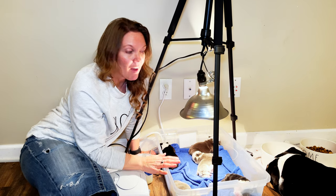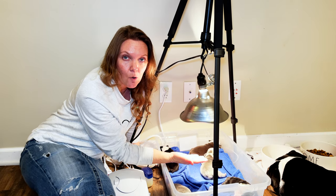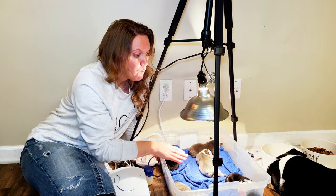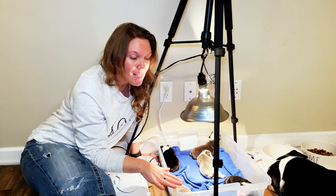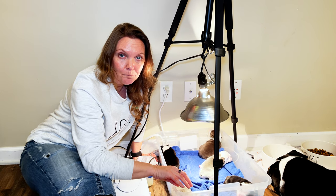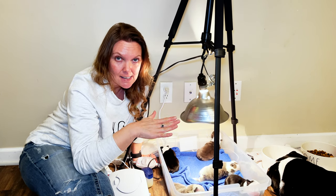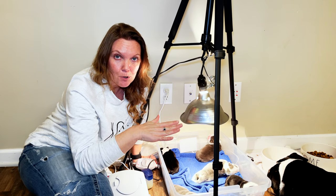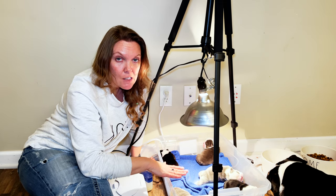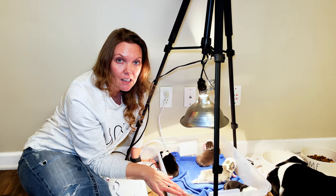The main heat source that we have is this heat lamp. This heat lamp has to be fairly close in order to keep that temperature at 85 to 90 degrees. What you ideally want is a space big enough where your puppies can move away from the light if they get too warm, because puppies can actually overheat as well. So you have to provide the heat and then give them the space where they can crawl away from the heat if they get a little too warm.